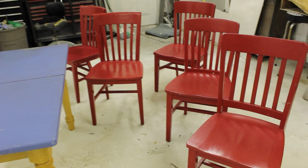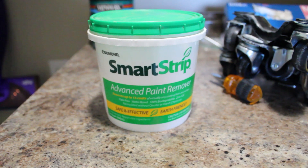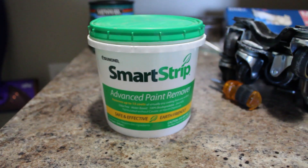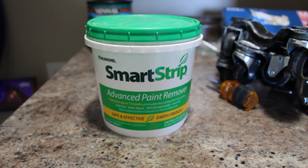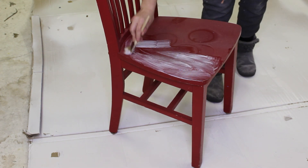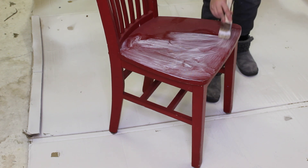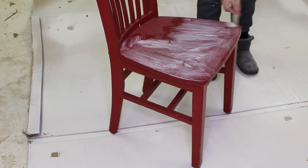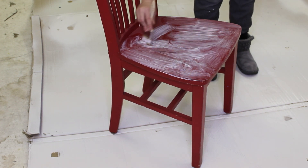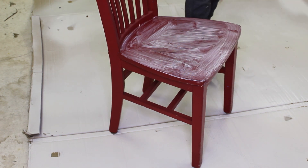Here are the five chairs that we'll be working on today that match that dining table set. Once I realized that there were actually four layers of paint on these and I knew I had to get that all off, I decided to try using a chemical stripper. I'm just applying this with a chip brush all over the chair and I'll let it sit for three hours to do its work. This is an eco-friendly stripper and I've used it before — I'm just testing it out on one of the chairs.